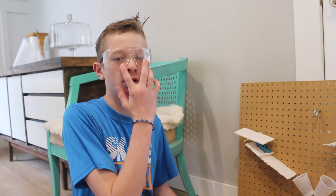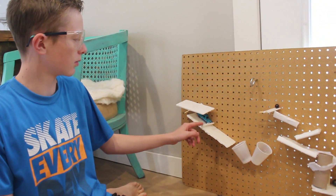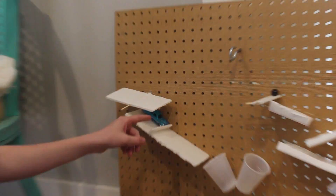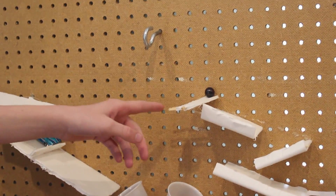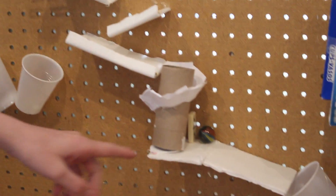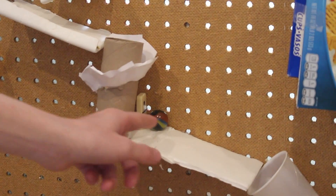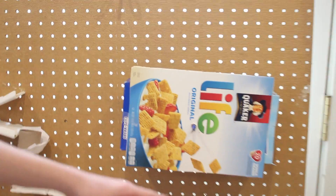According to my calculations, when I push this lever down, it will release the weight. The car will go into the cup with the pulley, and this cup will go up, hitting this. The marble will go down the inclined planes, around the screw, hitting the domino, which hits the marble into the cup, pulling the back end up, and pouring it into a bowl of cereal.